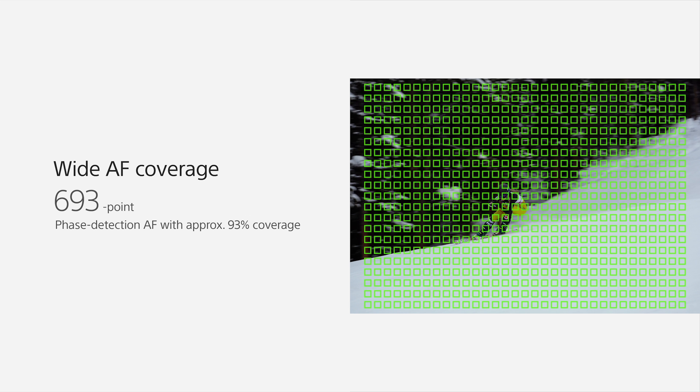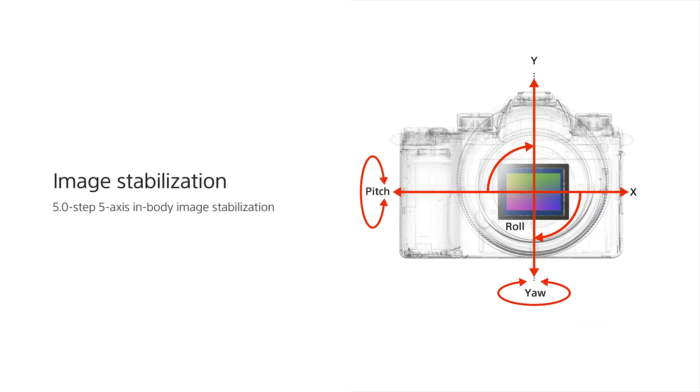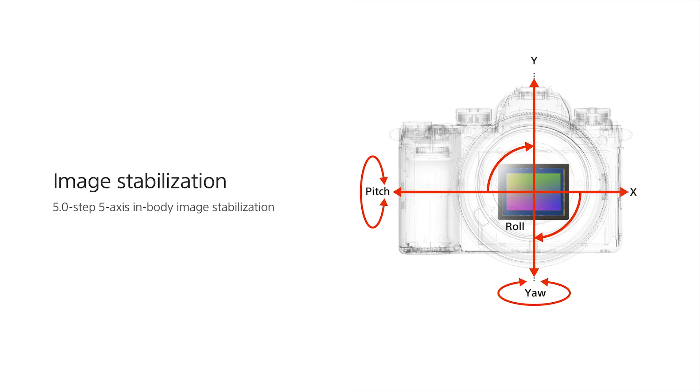The 4D focus system has 693 phase detection autofocus points built into the image sensor. On top of that, you get great image quality with 24 megapixel resolution, high ISO capability, a wide dynamic range, and a 5-axis stabilizer built into the body.